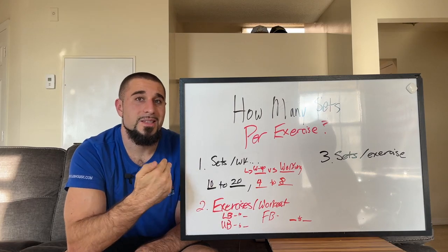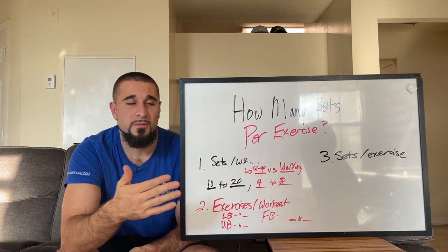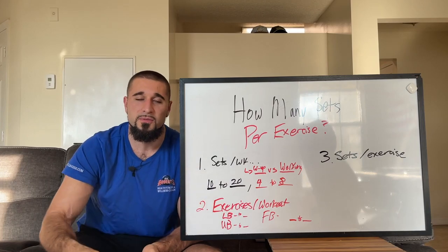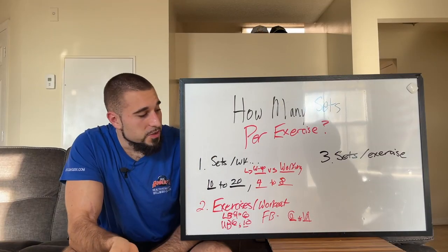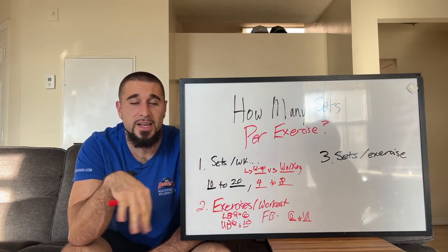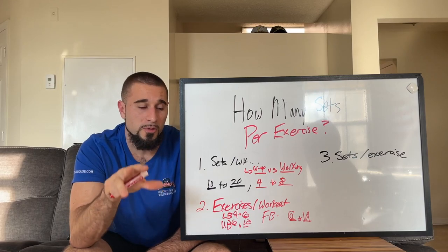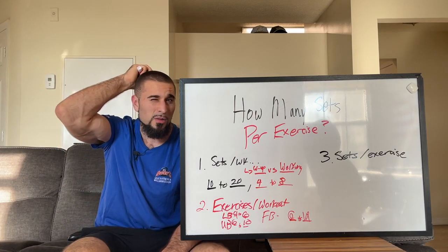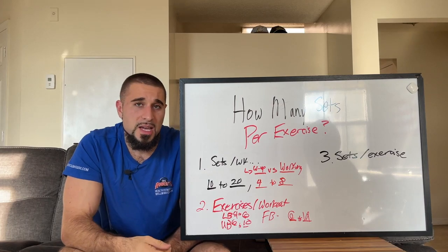For lower body, you should be aiming for four to six total exercises per workout. For upper body, it's going to be six to ten total exercises. A full body workout is going to be six to twelve exercises — I really would not go past twelve exercises on a full body day. That's how many exercises per workout you should be doing.